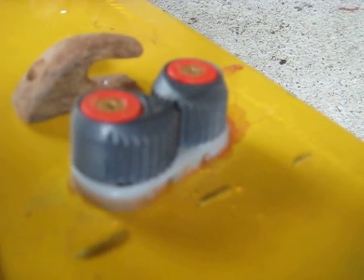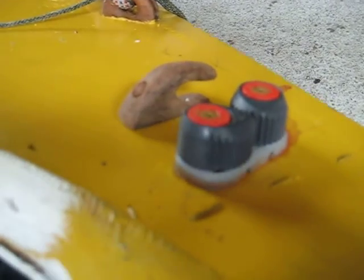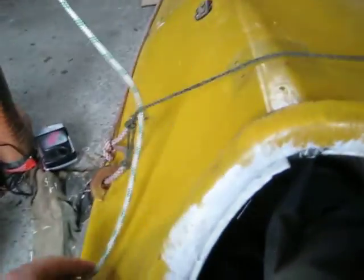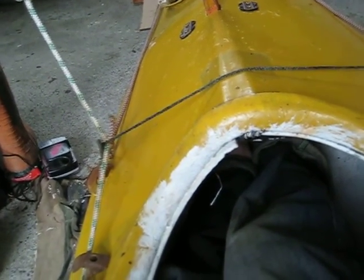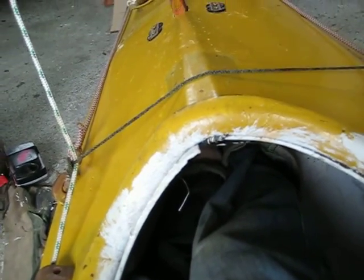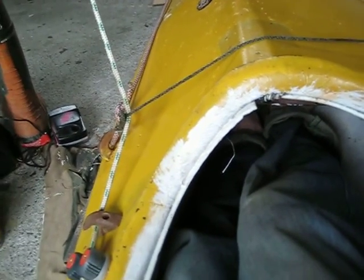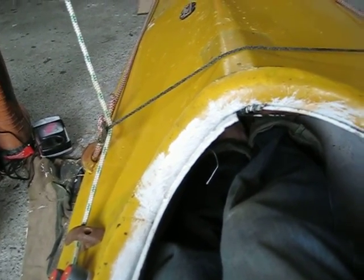I'll hopefully take it out for a bit of a sail sometime before too long. There's another way you can operate this system — you can pass it through the traveler such that it pulls downwards, slightly more centered. So if I was going upwind — not that it's going to work very well on this — that's probably what I'd do.